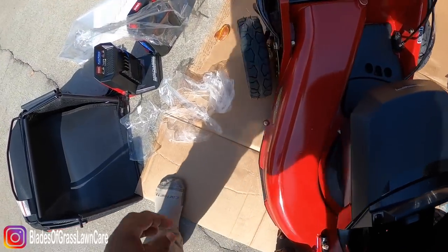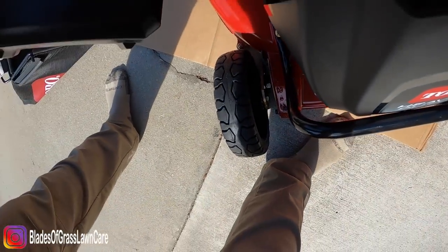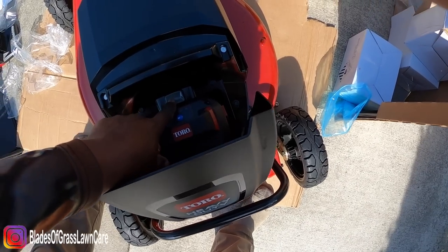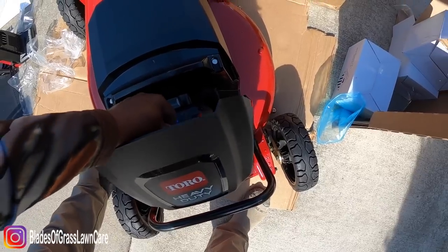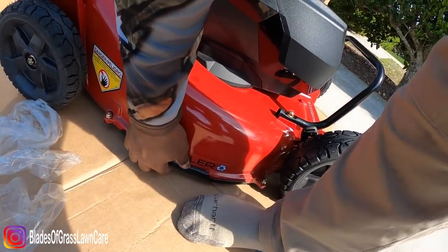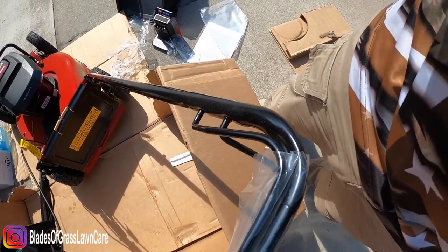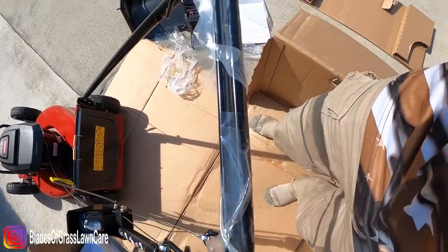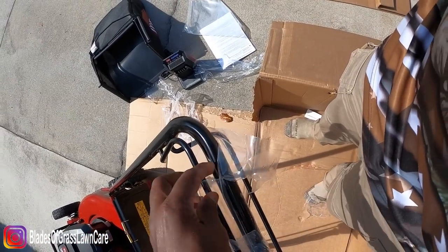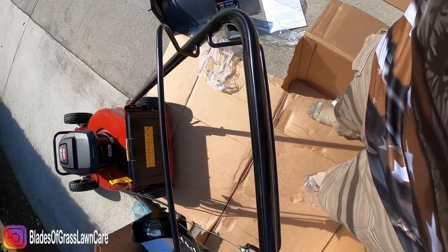So I guess this is where you put the batteries. As of right now the batteries still need to be charged — they didn't come charged. So without reading the manual, I think you just take this, stick it in there, and you hit this to take it back out. So it takes one battery at a time. Let me look under here — yep, there's nothing. I have to disengage it. Get the plastic off. I'm just doing this without reading the manual, okay? I want you guys to have the same experience that I'm having.